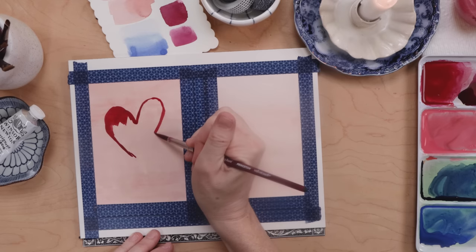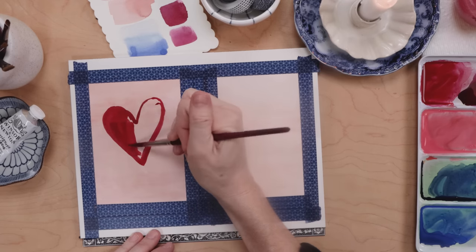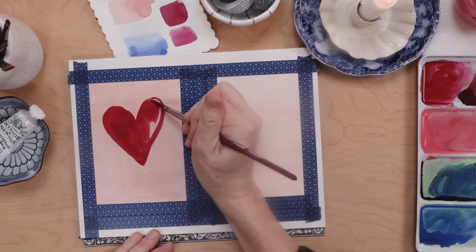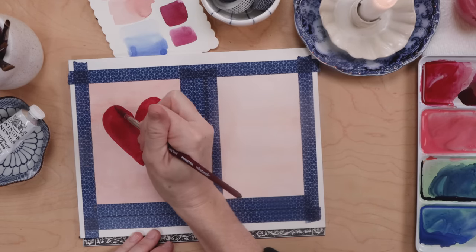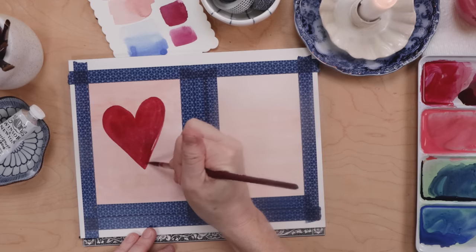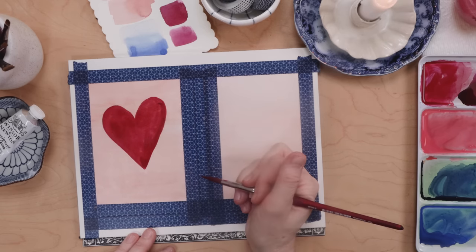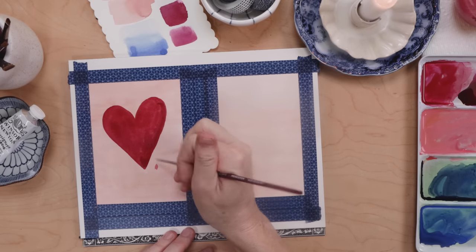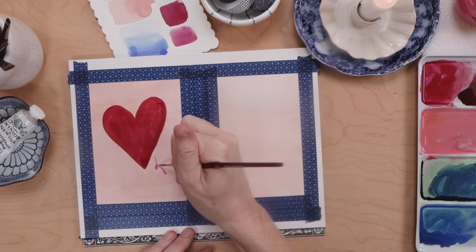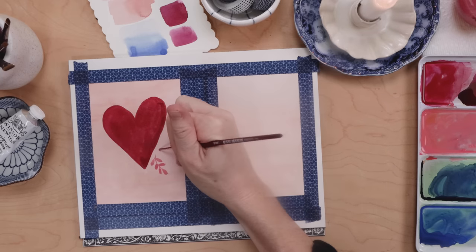Once the wash is totally dry, on the left we're just going to work out a nice large heart. You could draw it with pencil first — there's certainly no issue with doing that. I decided to work mine out in paint, sort of drawing it with the paintbrush and then filling it in. Be sure to use a larger brush like a number six or eight and work in large, smooth, confident movements so you don't get a harsh outline. You have to do it all in one fluid motion.